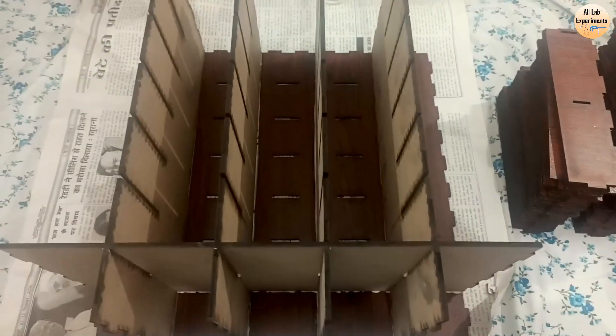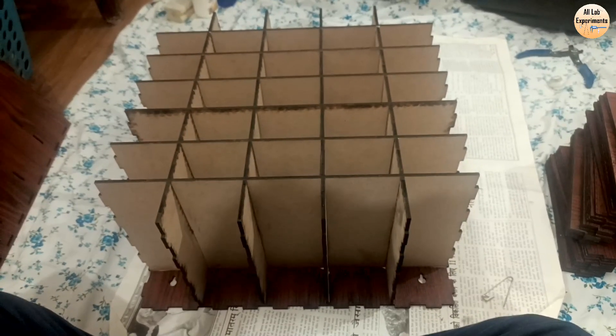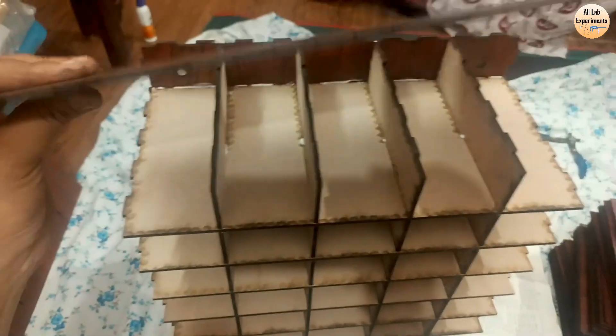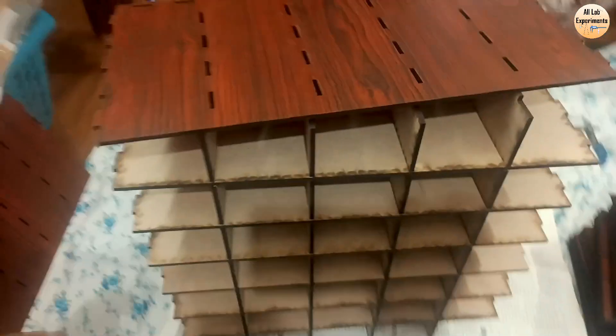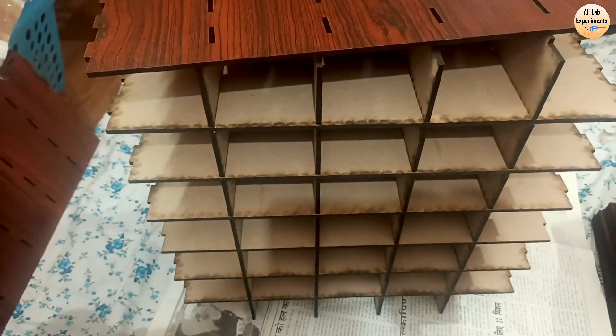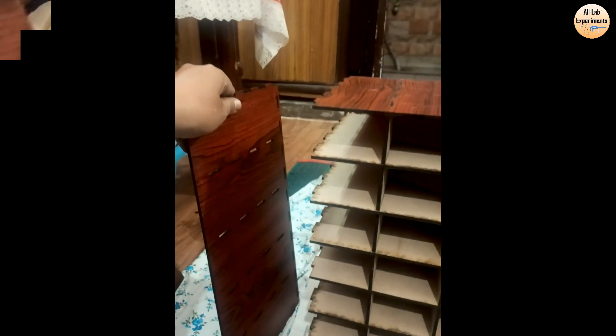Now you can start making the second grid, and don't forget to apply favicol in between these joints. After a hard work of 30 minutes, we have reached this state. Now we are going to attach the top, then the bottom, and then two pieces on the right and left. After fixing top and bottom, we are going to join these side panels.